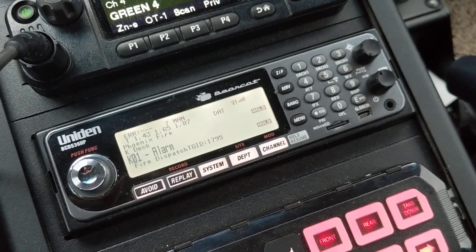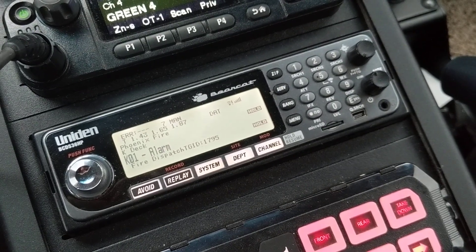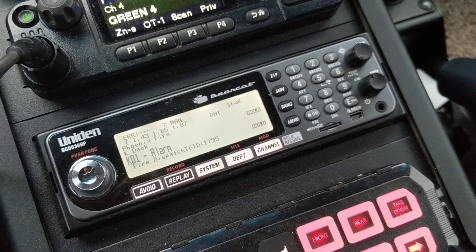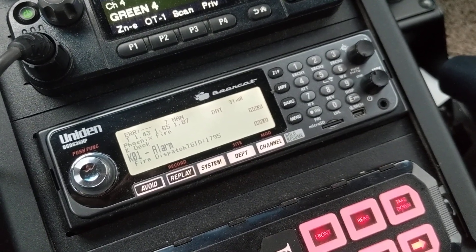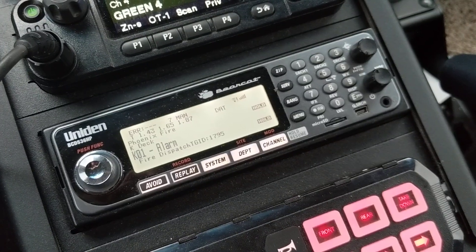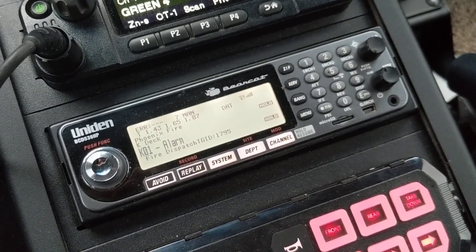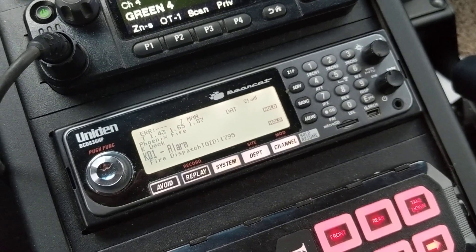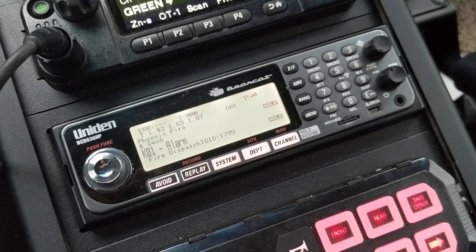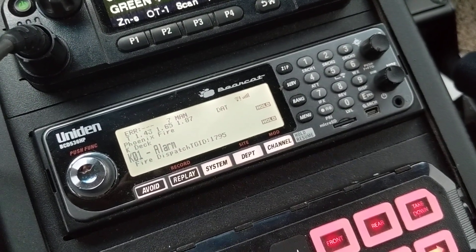Hey guys, X-Ray 311 Spartan here. This is my Uniden BCD 536 HP, installed in my vehicle, obviously. A lot of people have been complaining over the years about the simulcast distortion on this scanner — it simply just doesn't have what it takes to combat that and deal with those types of systems properly. I've had very, very few issues with that compared to most people, so I kind of wanted to talk about what I did to help alleviate those problems.